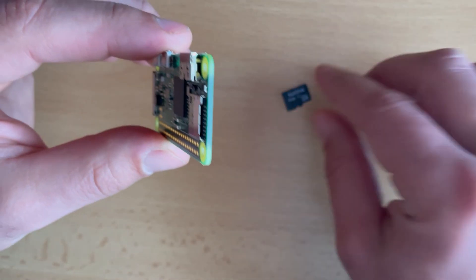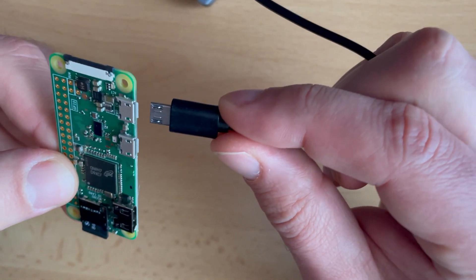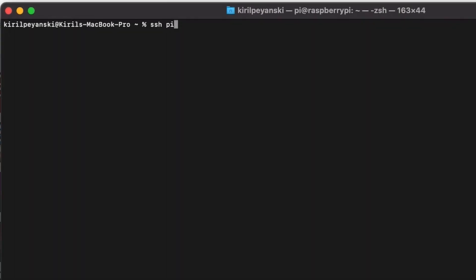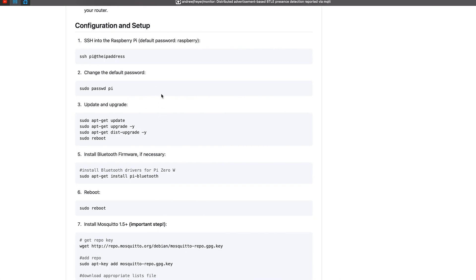Now I can safely unplug my SD card and plug it into my Raspberry Pi Zero W and power it on. After a minute or so, you can try to connect to it using SSH. If you're on Linux or Mac OS, use the command: SSH pi as username and the Pi's IP address. You can get the Raspberry Pi IP from your router. The default password is 'raspberry'. Now I will follow the instructions from the Monitor GitHub page.